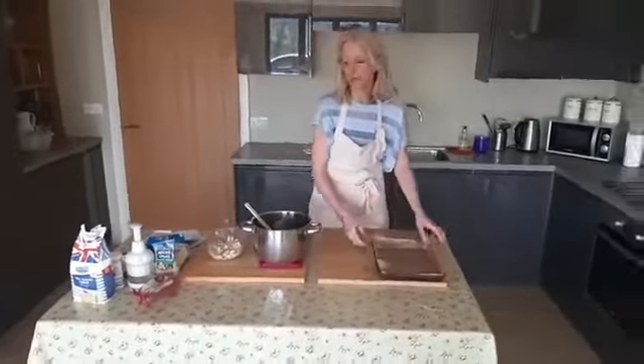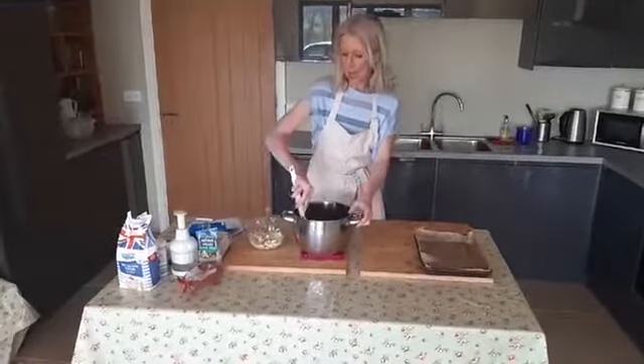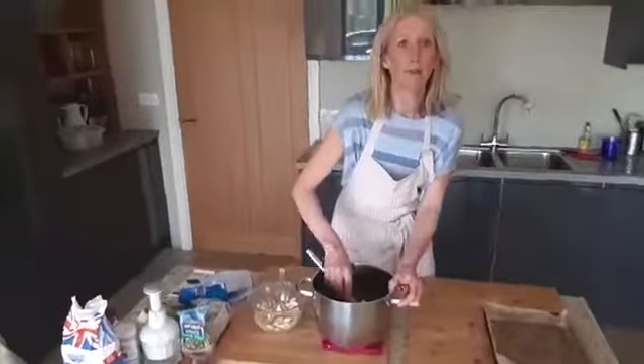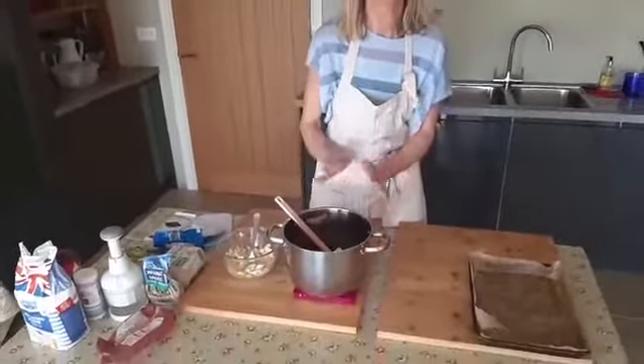So, what we're going to start with is just weighing out our ingredients that need to be melted on the hob. We've got six ounces of butter, ten ounces of demerara sugar, and six ounces of chocolate.